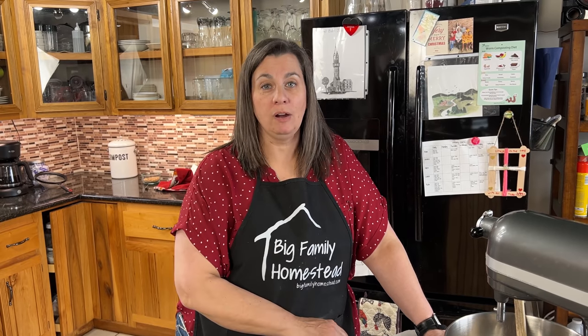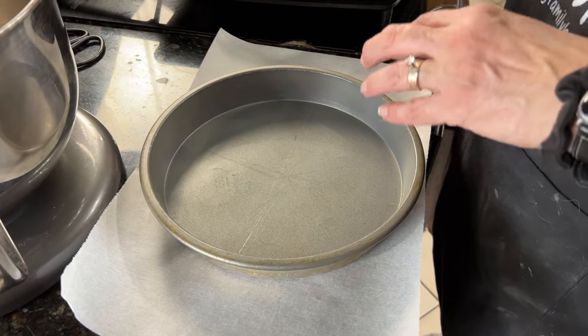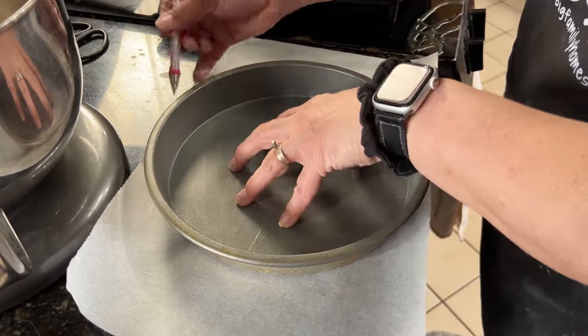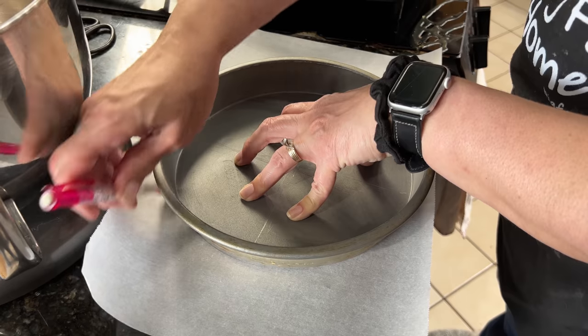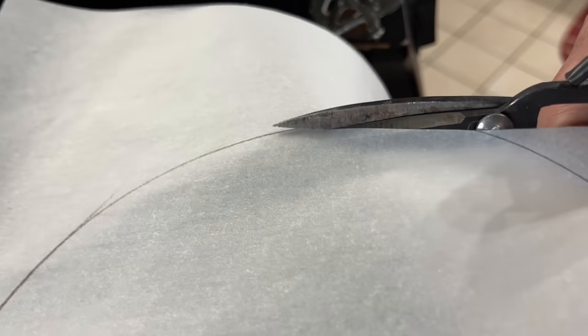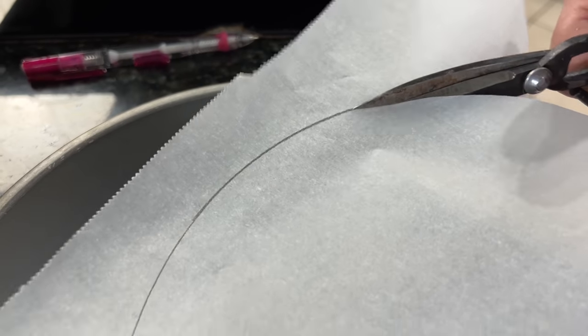The first thing we need to do is preheat our oven to 350 degrees and then prep our cake pans. For the cakes to come out easily, I'm going to use parchment paper, but to do that I need to trace the bottom of the pan before putting butter inside it. Just like so — cut just inside the pencil line, you don't want that on your cake.